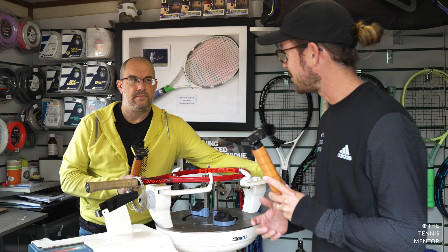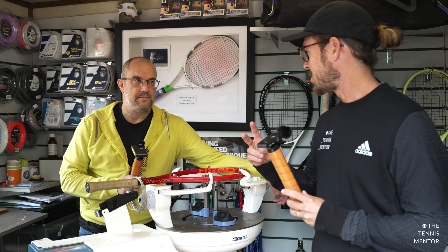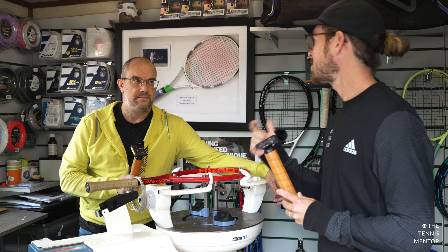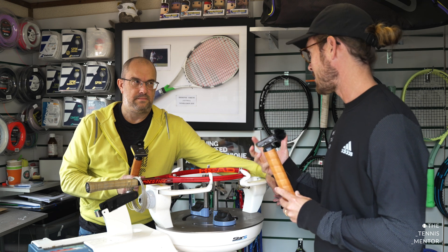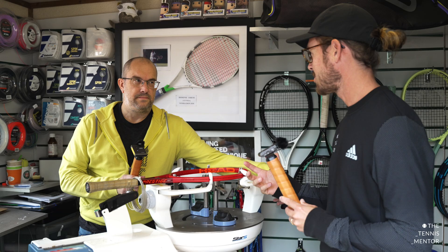Thank you for being here today. We're going to break customisation down into two areas: matching rackets, and customising rackets to suit your game style. Should we talk a little bit about matching rackets first? Yeah, sure.